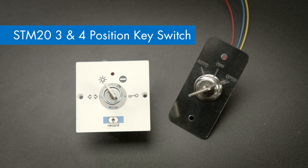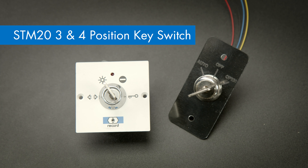How to connect and set up a four position and a three position key switch to the System20 operator. The preferred key switch, if you're using one, would be the BDEM, which is a four position key switch, which also gives you the ability to do a soft reset.